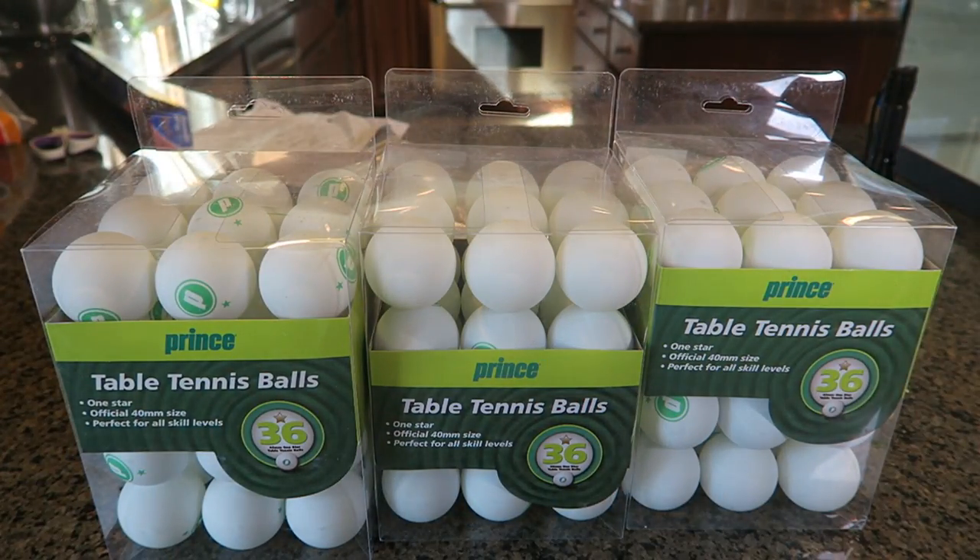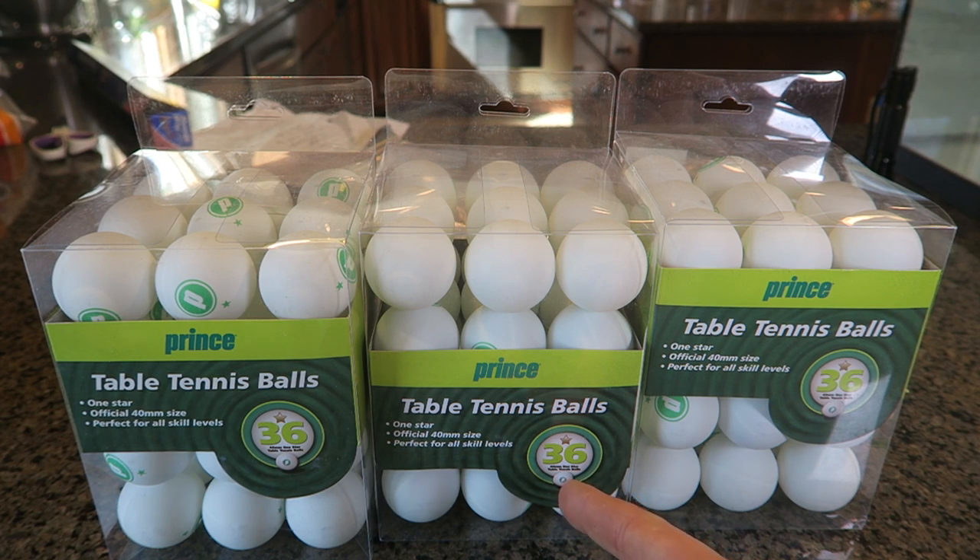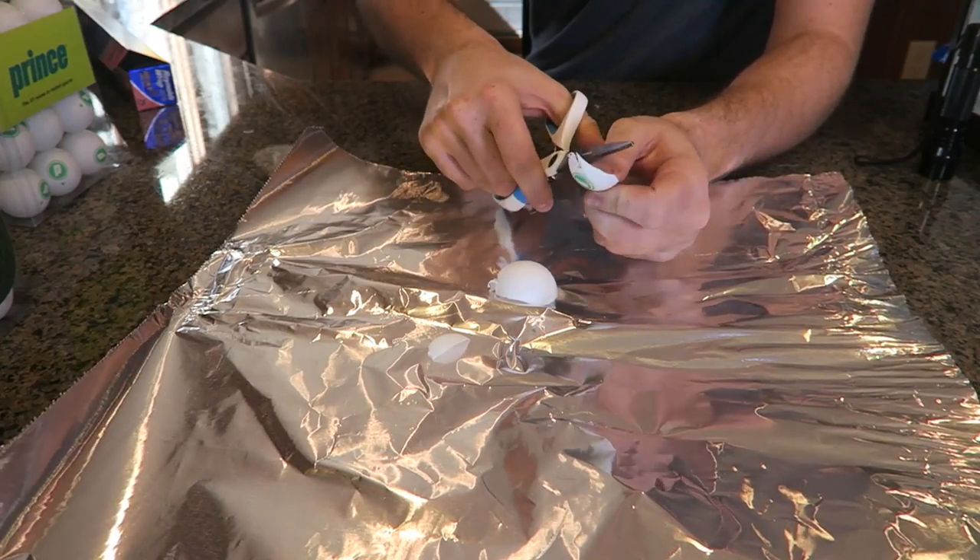For this experiment we're gonna need 100 table tennis balls. Each pack has 36 balls, so that's over 100. We have to crush them into little pieces like this.